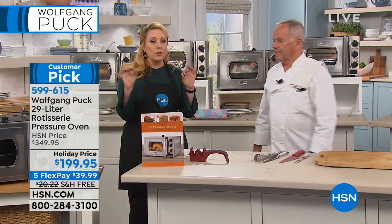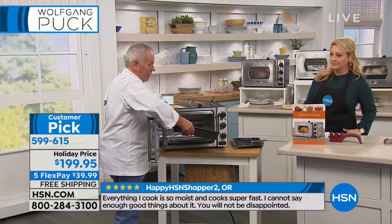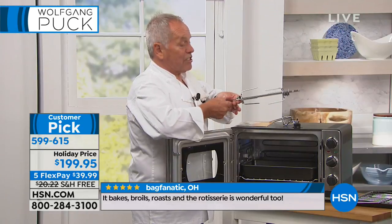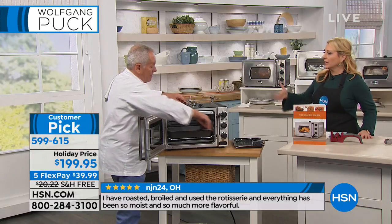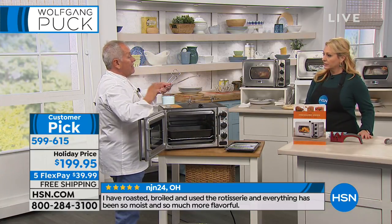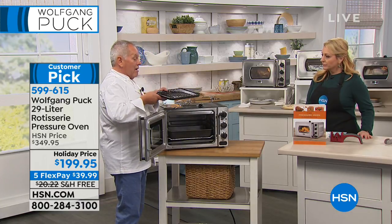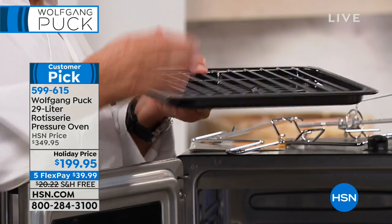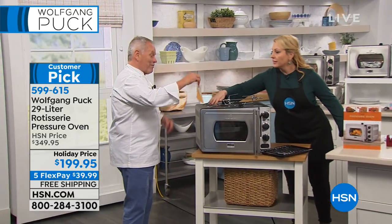By the way, this is a customer pick. The regular price is $349.95 with the rotisserie. Look at what you get: the oven, this roasting pan, the rack, and the rotisserie spit. It also functions as a steamer — I cook salmon by putting liquid underneath, fish on top, and it steams it. Everything is included, and it also comes with recipes. We have Marianne's cookbook as well.